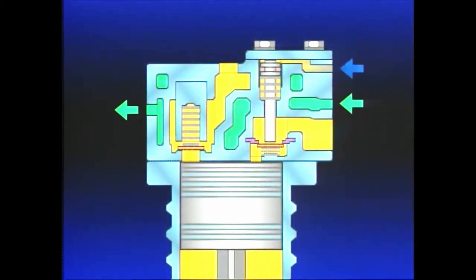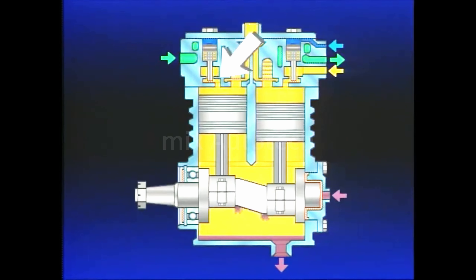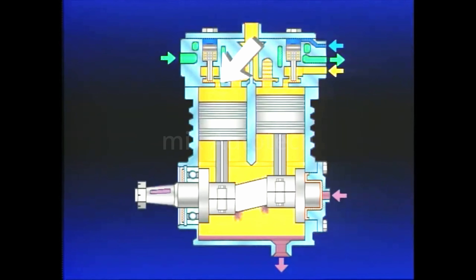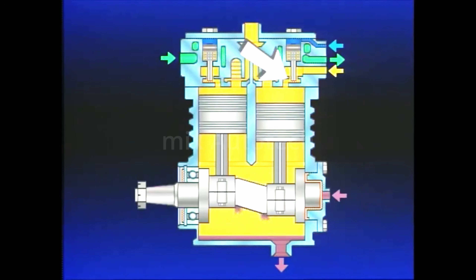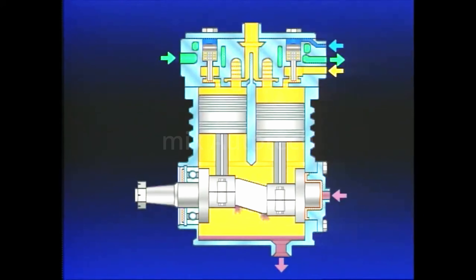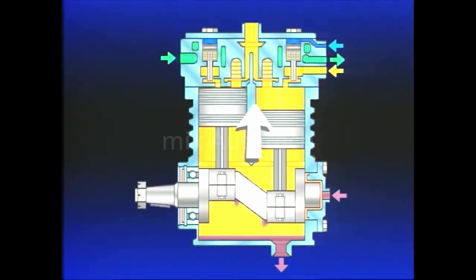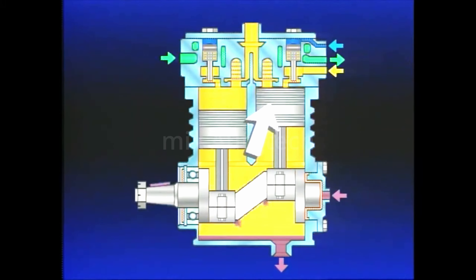Air from the Governor enters the compressor and acts upon the unloader pistons, which move and hold the compressor inlet valves off their seats. With the compressor unloaders pressurized, air enters and leaves the cylinder bores through the open inlets, and air compression ceases. Because the pistons are 180 degrees opposed, air is shuttled from one cylinder to the other as the pistons move up and down.